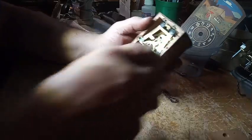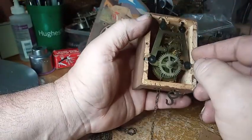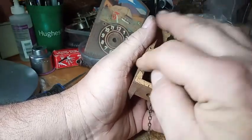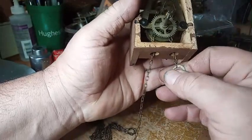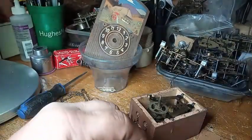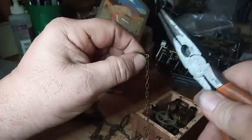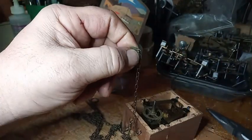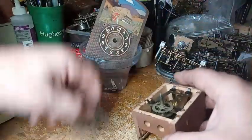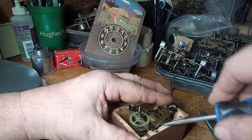So the base shield dial is off — we'll put that in the cup. Now we have access to the movement. The movement is pushed down into the wood. Most times they are nailed or screwed down. But before I can take this movement out, I need to take the chain off. Then I should be able to take a screwdriver and pry this up from the housing.